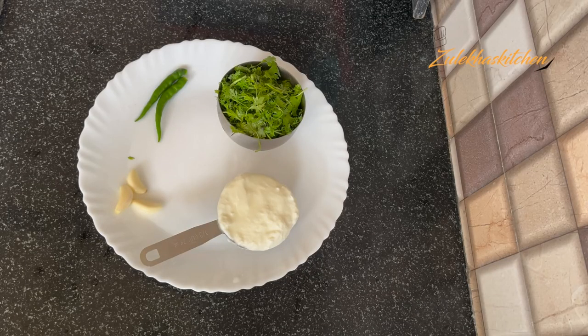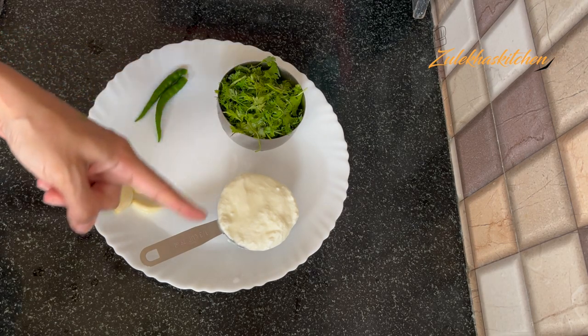This is half a cup of dahi. There are 2 to 3 ingredients. If you want, you can also add 4 ingredients — you can add more ingredients as you like.